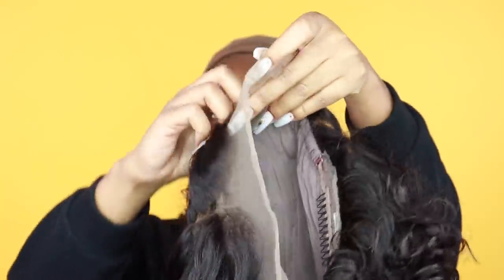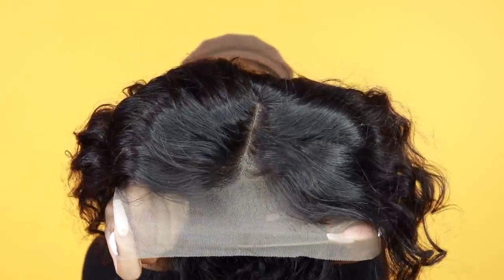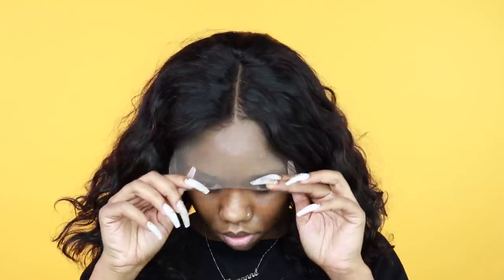This is the wig that they sent me — a pre-plucked natural wavy bob wig. I got this wig in 12 inches and 150% density. The wig is already pre-plucked and the knots are already bleached for you. It is super easy to install because you literally don't have to do much except glue it down and remove your excess lace.